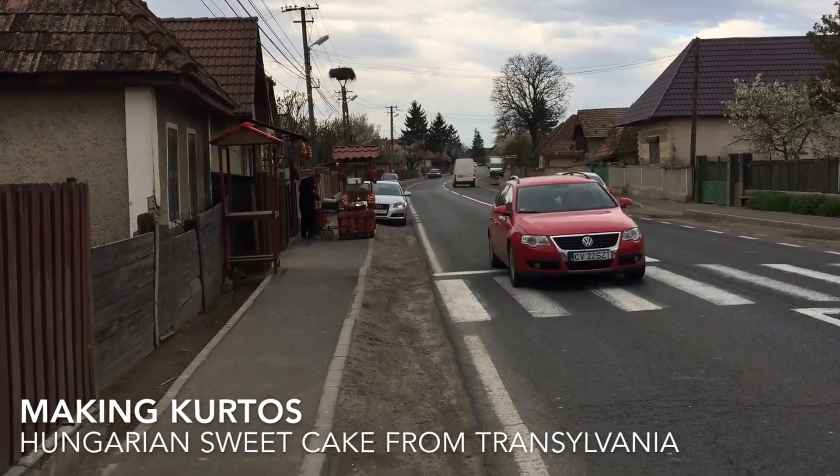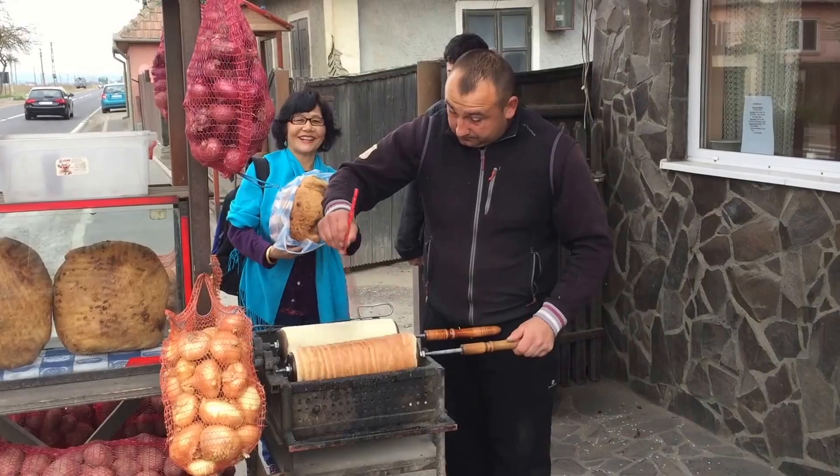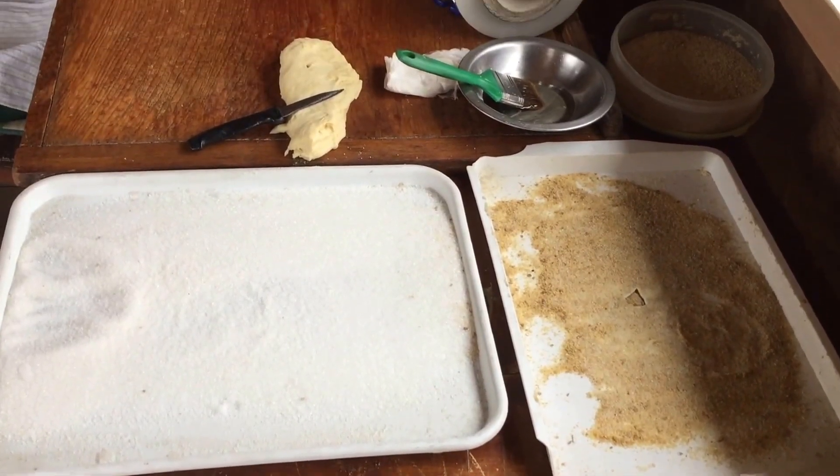You're in luck. Do you see that red cart down the street? That's a vendor selling kirtos, a Hungarian sweetcake, and one of the great street foods of Transylvania, Romania.